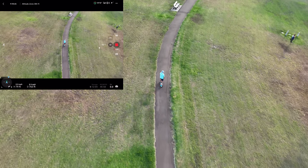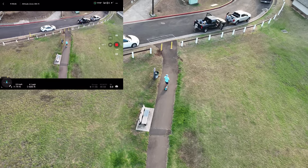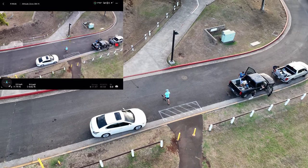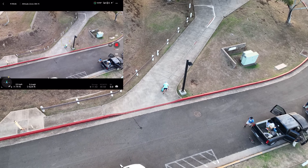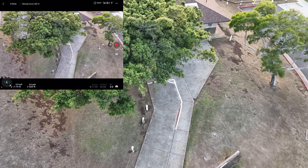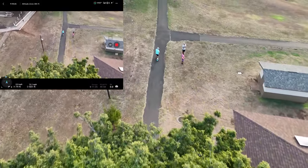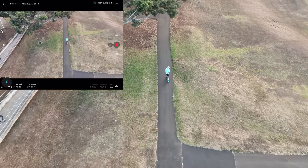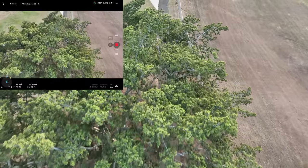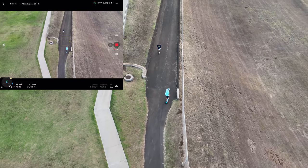I was pointed completely opposite the drone's direction and there was no video hiccup whatsoever — great signal. Continuing to manually track Kian doing a loop. I'm not controlling height at all — if it hits a tree it hits a tree. But the drone is moving up and down on its own. It looks like it went under those trees on the hill because it was already flying low and sensed them above.